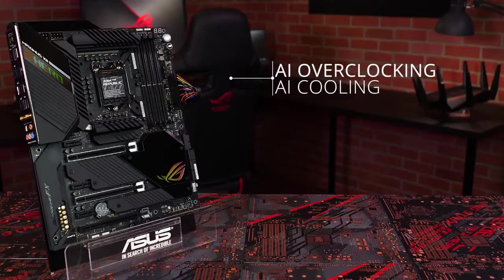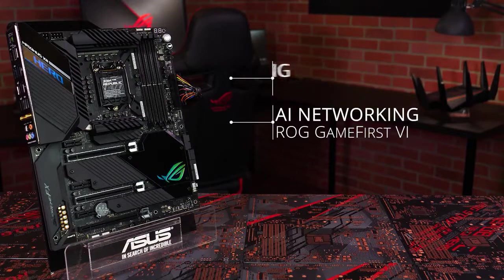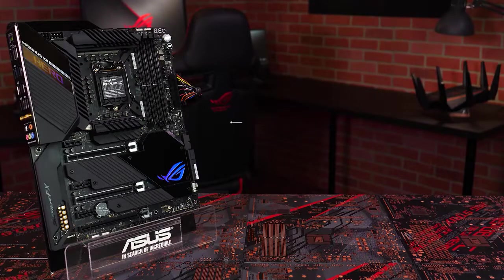With support for our exclusive AI overclocking, AI cooling, and ROG GameForce 6 software with AI networking, your system can automatically tune itself for the best performance with a few clicks.